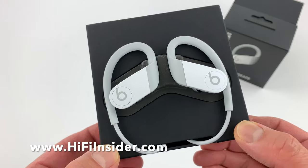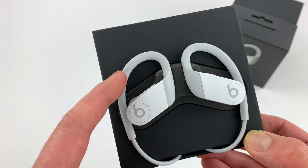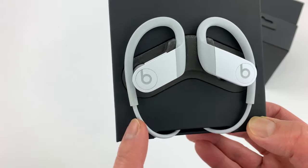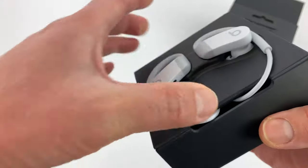I really like the white color and also the light gray here. They made it light gray so it doesn't stain — I'm assuming because if it was all white it might stain or turn yellow, since this part wraps around your ear. That's my assumption.